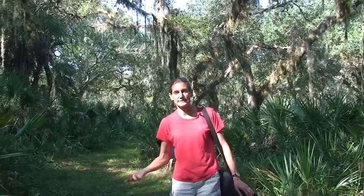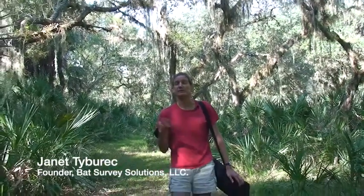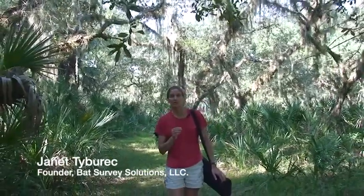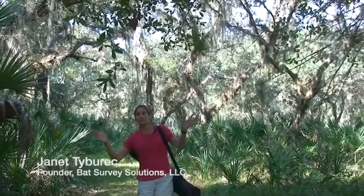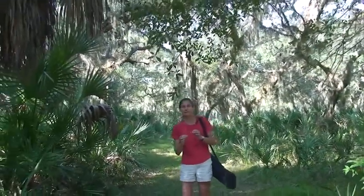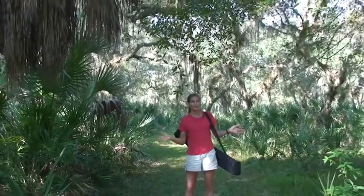When we're looking for a place to put a single high mist net, we're looking for a natural flyway — a place where bats are going to be flying in between a roost and a foraging area, or in between foraging areas. Something like this forest trail here is ideal. We're looking for a spot where we've got overhanging vegetation above or encroaching vegetation from the sides that's going to funnel the bats into our nets, so they won't be flying over it or around it.